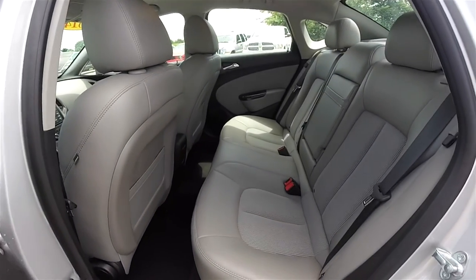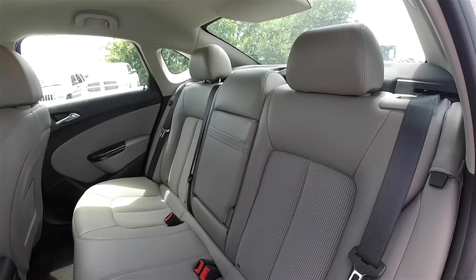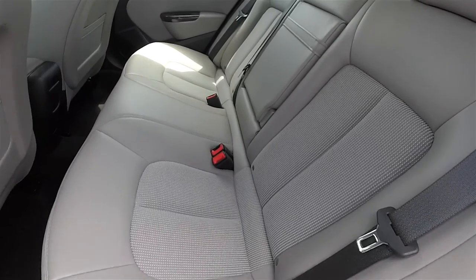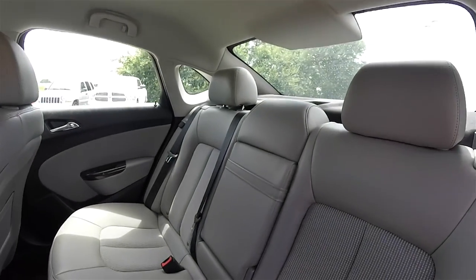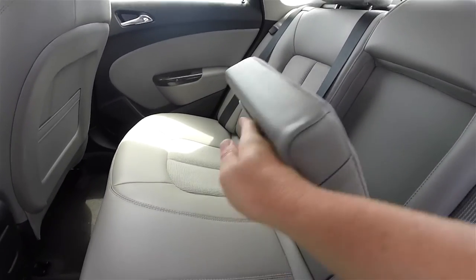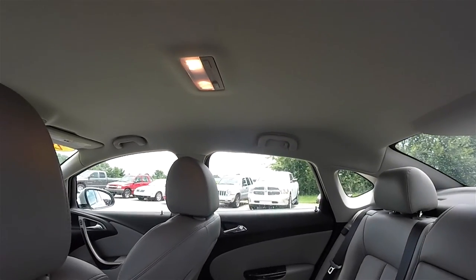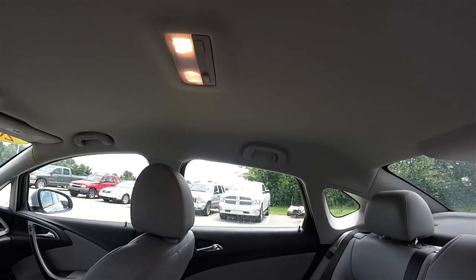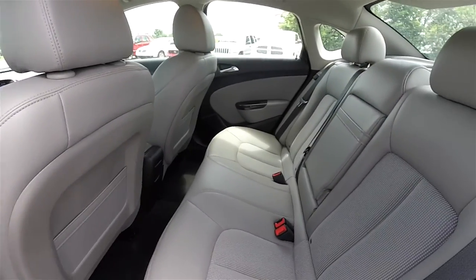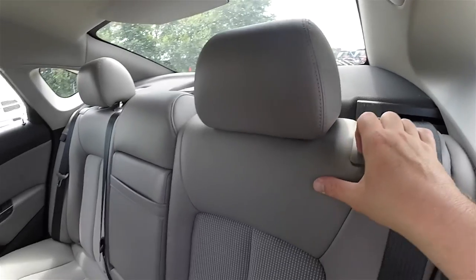Looking at the rear seat, it does seat three across. It is a 60/40 split folding seat with height adjustable head restraints on the outboard seats. The leatherette with ribbon cloth continues, and there is a fold down center armrest with integrated cup holders and overhead reading lights. Folding the seats is easy — locate the levers at the top of the seat and pull forward.